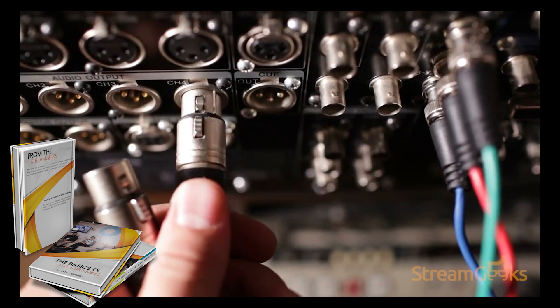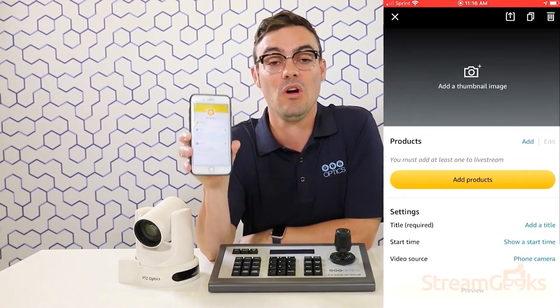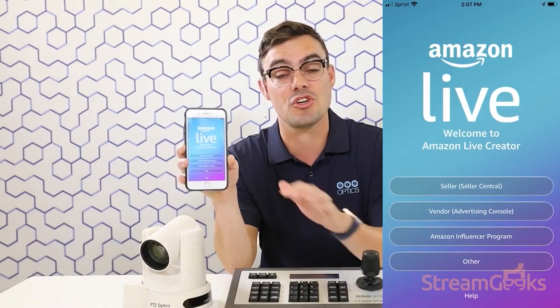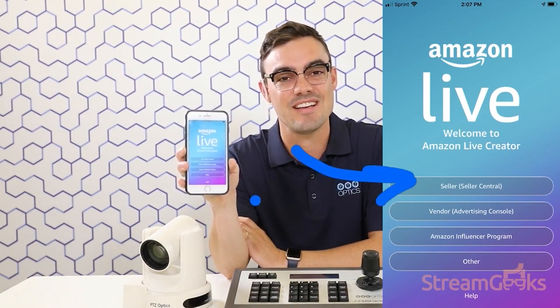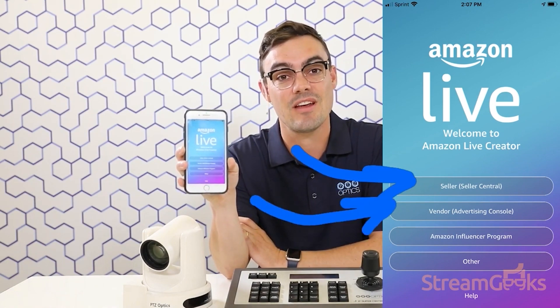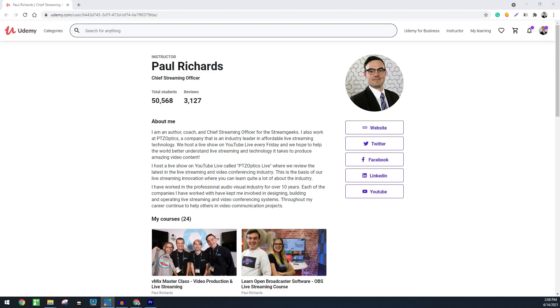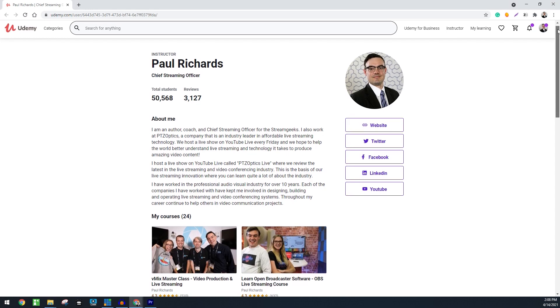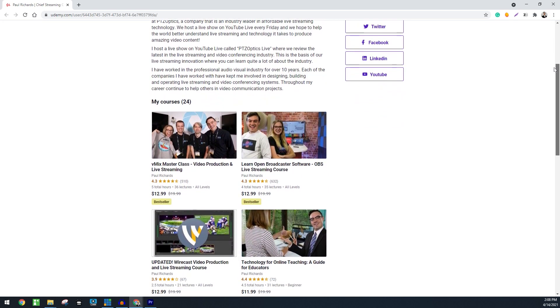The Basics of Live Streaming is a book that anyone can understand, and it explains the most important topics in live streaming. You can learn how to live stream with Zoom video conferencing, live stream to Facebook, YouTube. This book doesn't skip a step in the introduction to live streaming technology. It features foundational learning down to the nitty-gritty cables, connectors, bits, and bytes. This material is great to review before other advanced online courses available from the Stream Geeks, because it reviews skills that can be applied to any streaming media project.